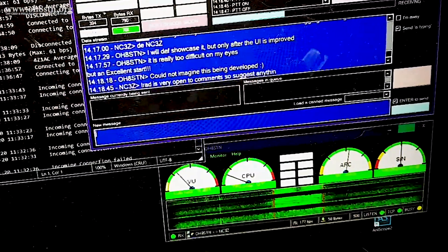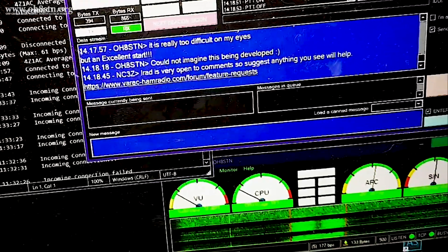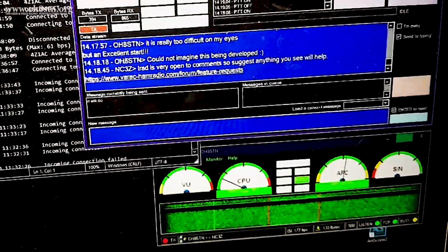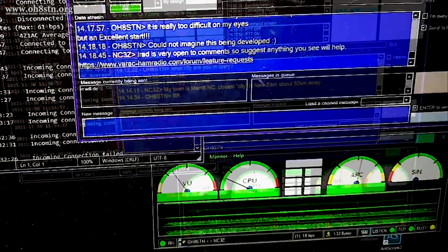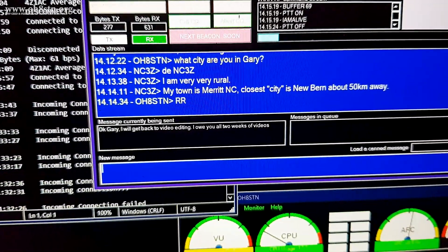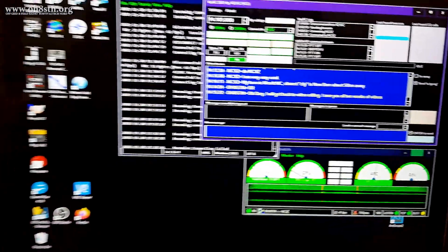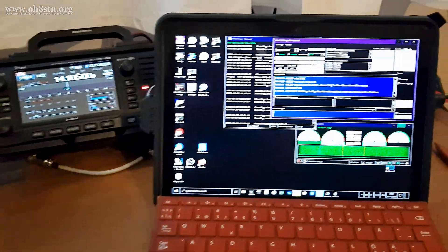Another test I did was with an app called VARAC — Victor Alpha Romeo Alpha Charlie. The clever thing about VARAC is it uses VARA HF from Winlink as its modem. I had a very nice keyboard-to-keyboard chat QSO with November Charlie 3 Zulu in North Carolina. This was the very first QSO I've had from one continent to another, from Scandinavia to North America, using this app. What made it possible, in my opinion, was the Chameleon LEFS end-fed half-wave antenna — I was running ridiculously low power and a wider bandwidth than I normally do for continent-to-continent communications.